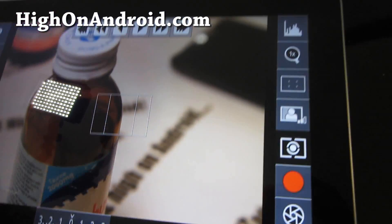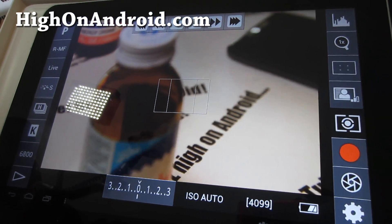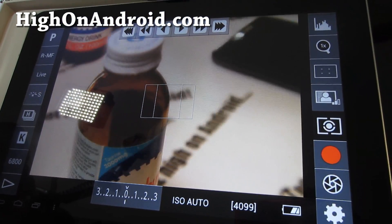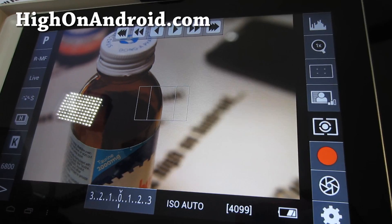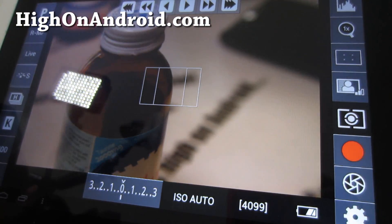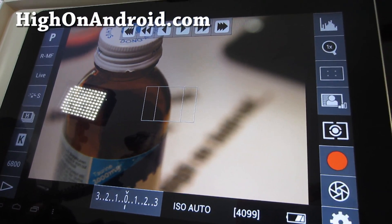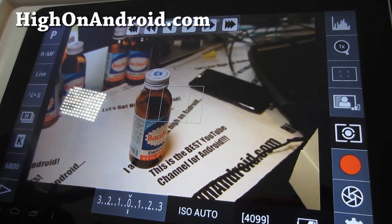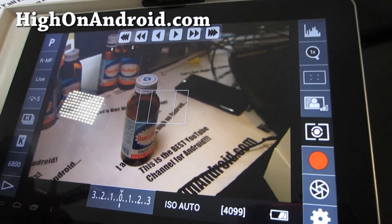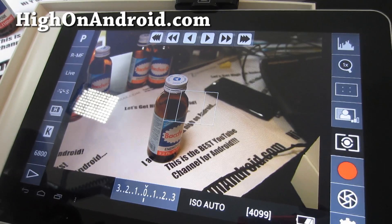You get different picture styles — you can pick from all these controls, although I might just use it as a viewfinder. The extra functionality is really cool, and this is one of those Android apps that's not available on iPad or iOS. If you have a Canon DSLR and you're a videographer, you're going to love this.